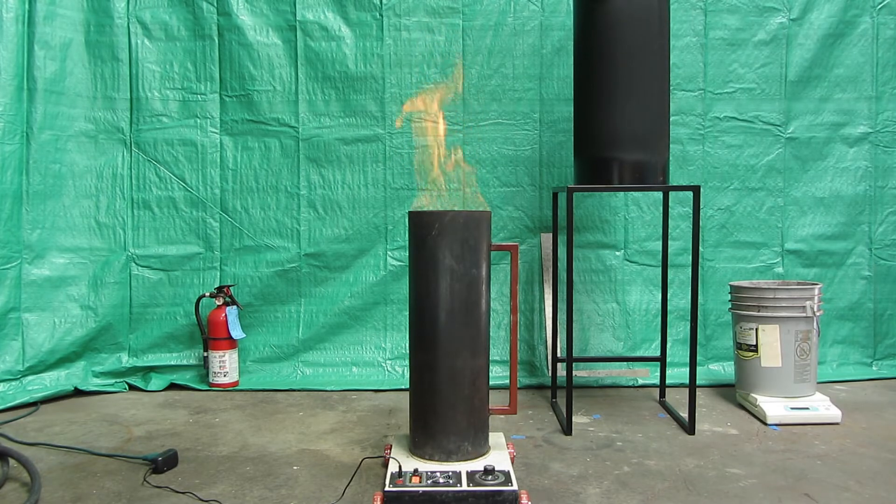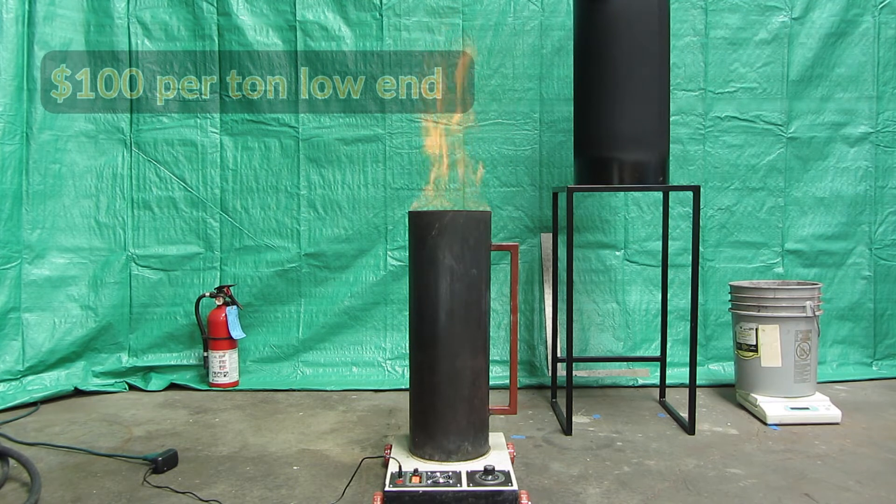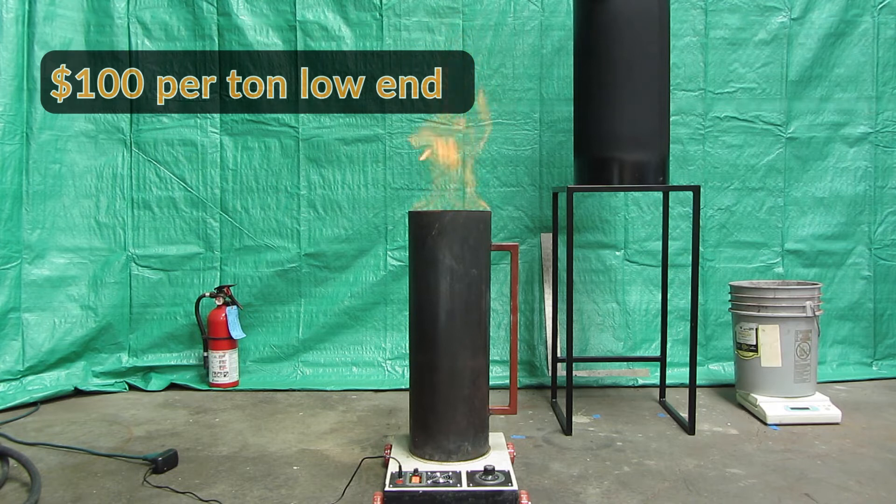In addition, the Biden administration is reportedly on course to set a social cost of $125 per ton, with the price expected to continue rising rapidly. Thus, the low end for the voluntary carbon market is around $100 per ton. For 1 ton of biochar, you would be either removing and storing or permanently avoiding the emissions of around 6 tons of CO2.